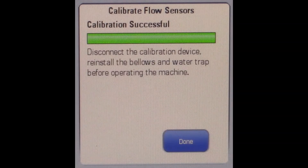Once the test is complete, select done to make sure all the values are stored in the machine. Your calibration is successfully complete. From Mindray, thank you for watching.